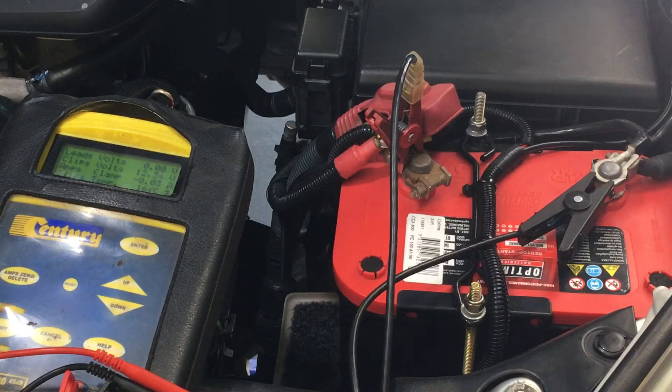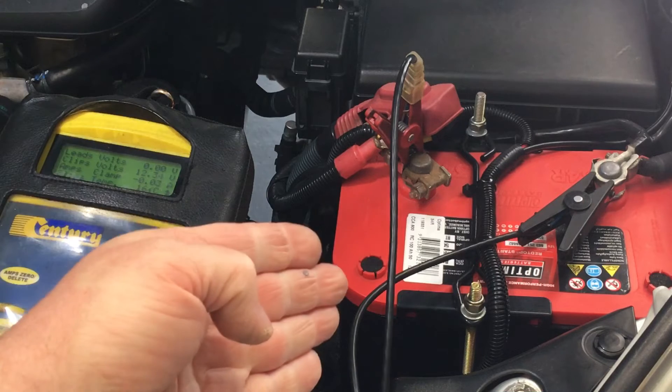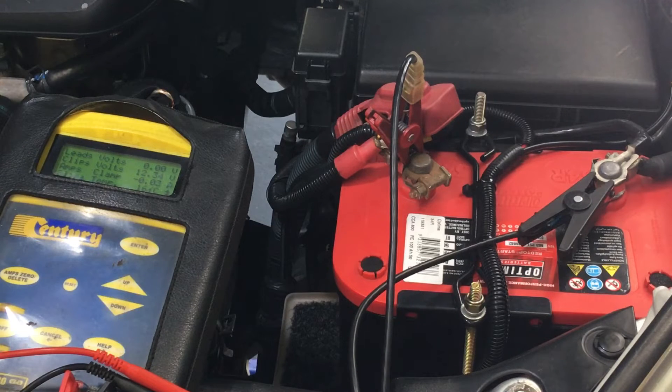Anyway, this battery - the vehicle hasn't been run or charged for at least a few days, and it's had the doors open and stuff like that, draining the main cranking battery here. It's almost - it must be coming up near six years old.